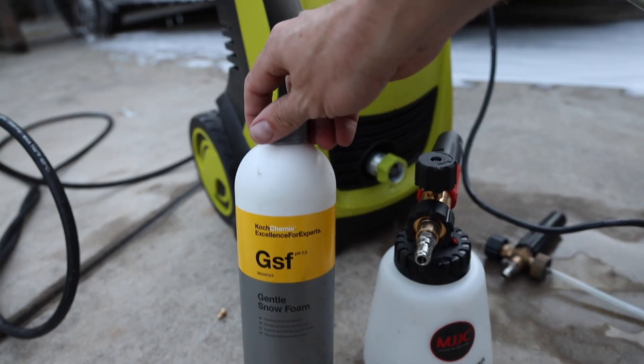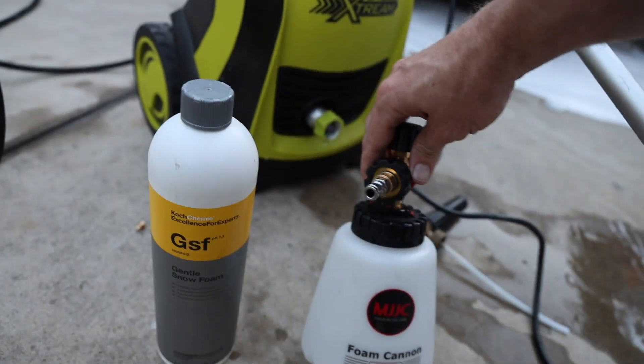I am super impressed by this snow foam and honestly super impressed by this cannon. Thanks a lot for watching guys, I hope you enjoyed the video. I'm really stoked on this upgrade — later guys, wrench on!